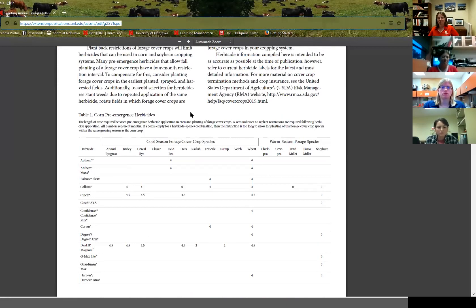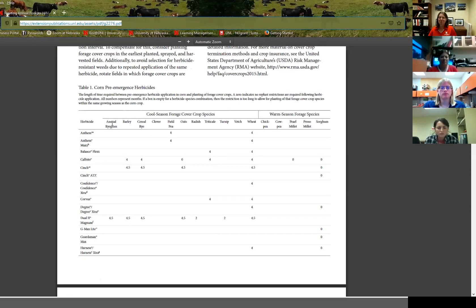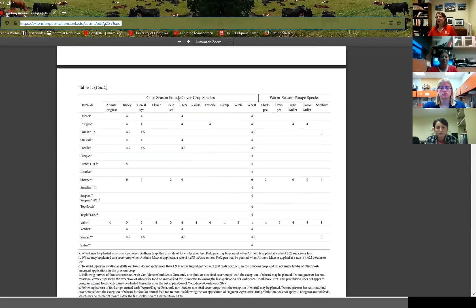This document goes through what you need to look for on the label. It's about four years old, so there may be some new herbicides or label changes — always check your herbicide label. There are a lot of blanks in the first table, which covers pre-emerge herbicides on corn. Those blanks don't mean there's no restriction — they mean the restriction is too long to get any useful growth. There are limited options especially for brassicas or hairy vetch, our only overwintering legume in Nebraska.